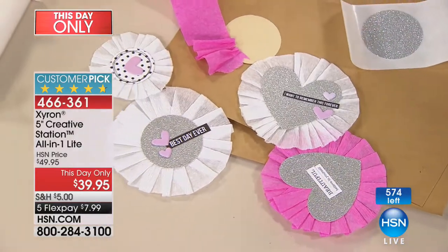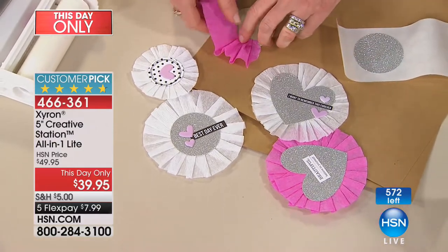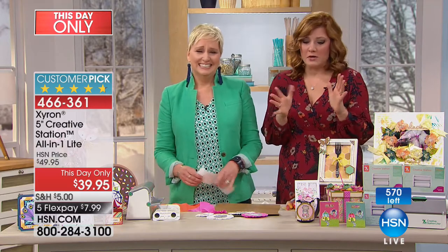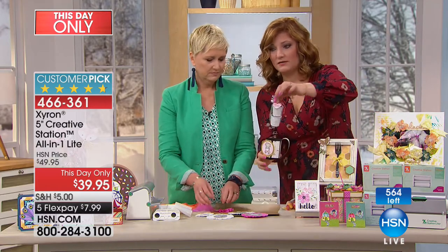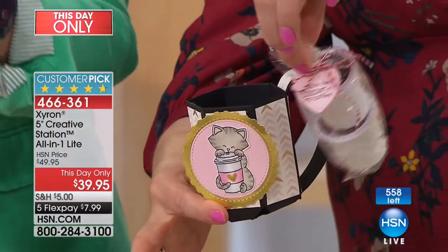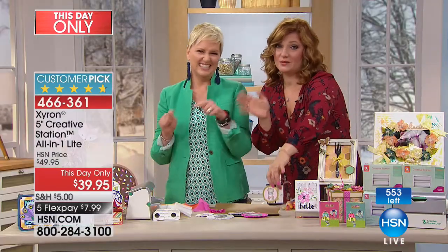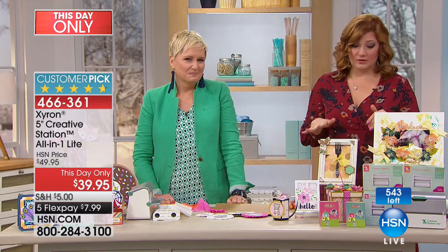Oh, that is so cute! There are 572 left, but I have almost that many viewers in the ordering process, so these will all sell out. Even just for party favors — you made a little coffee pod, look at the little pods inside. Think of all the cards, scrapbook projects, die cuts, and embellishments you need to put adhesive on. Item number 466-361. We'll let you know when it's sold out.